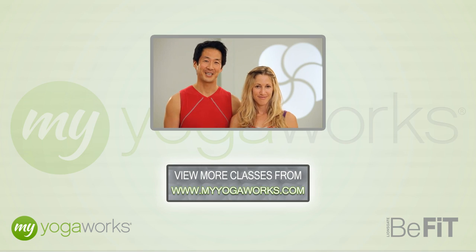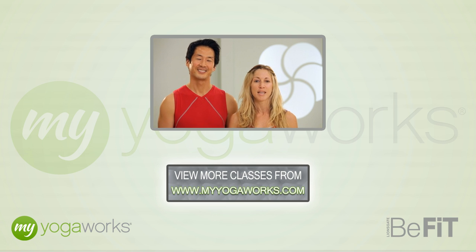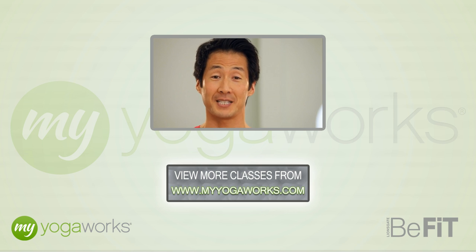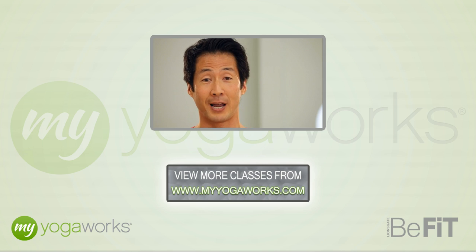Hi, I'm David Kim and I'm Jessie Shine. We're both My Yoga Works teachers and we've partnered with Lionsgate Be Fit to bring you this summer yoga series. The summer-ready yoga series includes four 10-minute sequences — three are focused on a specific body part, and the last one is a total body practice.